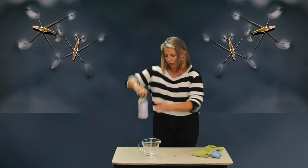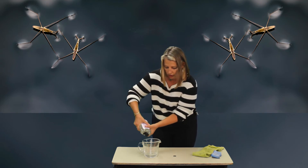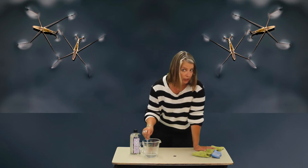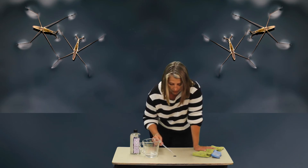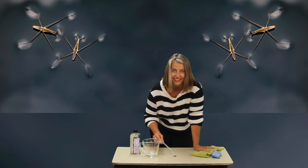Now we're going to take our soap and add it to the water. Stir it up with the dropper, and on your dry quarter start the same process to see how many drops will fit. Count them — two, three, four — keep going to see how many will fit. See if the surface tension looks different. You're going to do this four times.